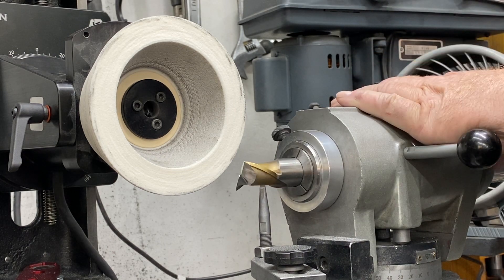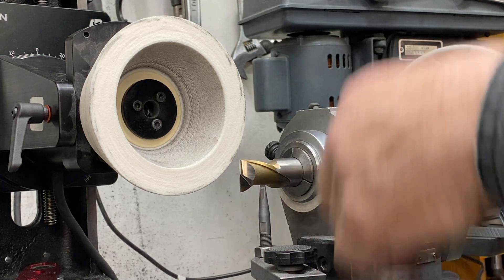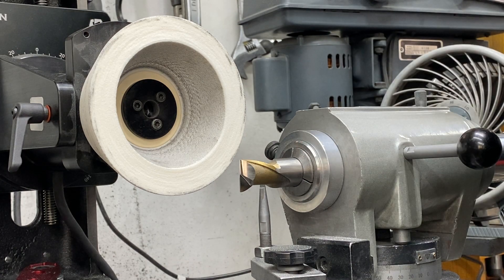Now we're going to flip this up 90 degrees. And now I'm going to bring this table in half the tool diameter — this is a 15/16-inch, so we're going to bring this in 468 thou.